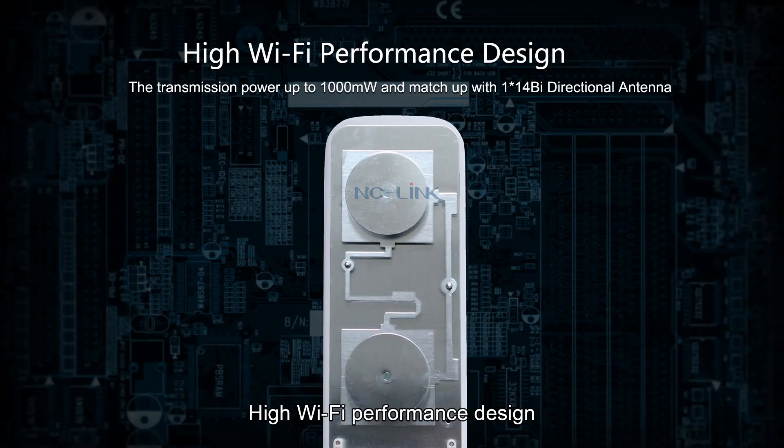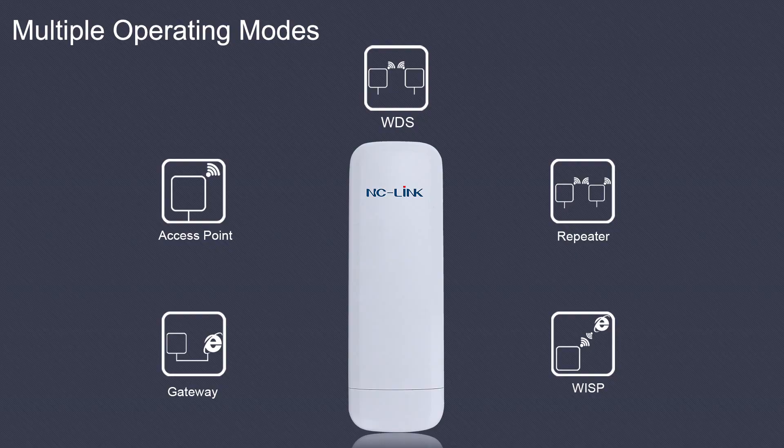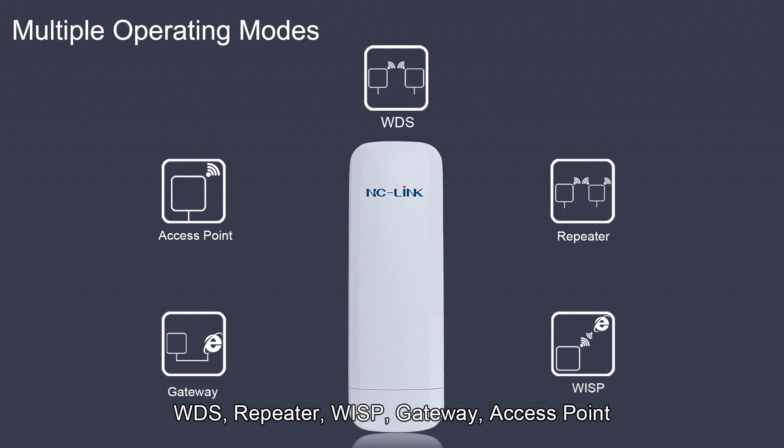High Wi-Fi performance design. Multiple operating modes are supported: WDS, repeater, WISP, gateway, and access point.